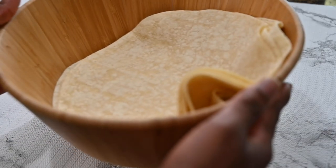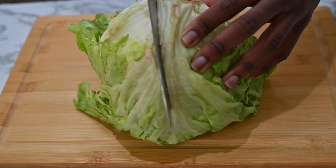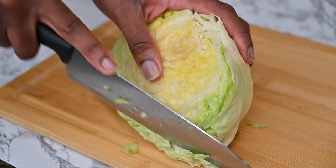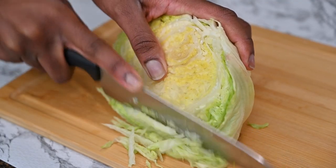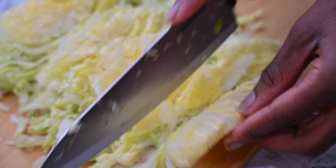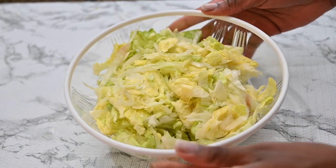We have our tortilla wrap. First of all, we make sure to coat our lettuce, as we'll be using just one part of it, and we make sure that it's evenly sliced to our perfect shape. Right after that, we make sure that our lettuce is washed and ready to use.